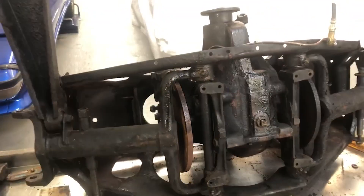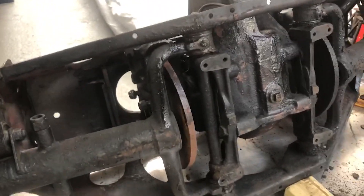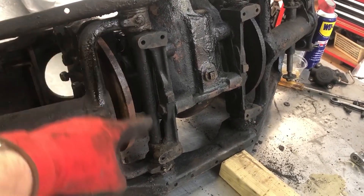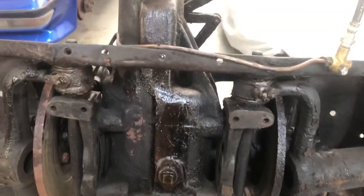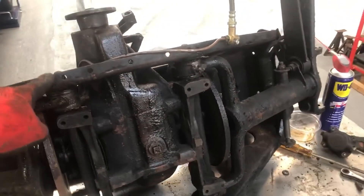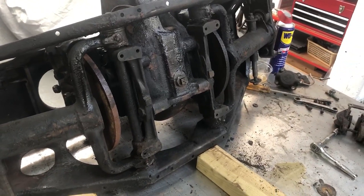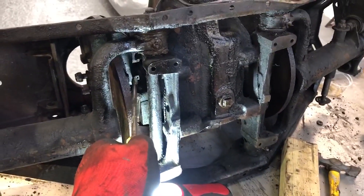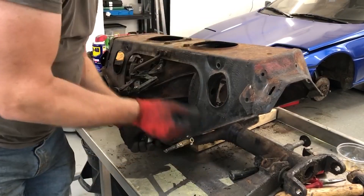I've flipped the IRS onto its back, which gives a good chance to see what's going on. The lower wishbone has that great big fulcrum shaft that runs right through from side to side, with bearings and grease points either side. We can see the brake disc in the middle and that the differential has been leaking oil — it looks like it's been coming out of the pinion. I'm also missing the plate that holds all of this together — it wasn't on the car; they cost about £75 to replace. Trying to get access to a bolt here, I'm realising the lower wishbone is in the way, but putting a spanner on the other side lets me undo it much more easily.